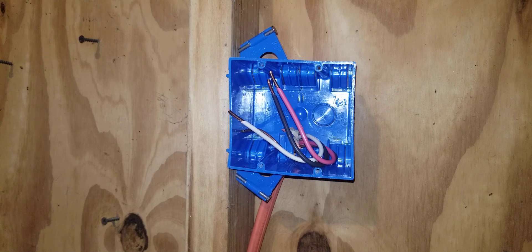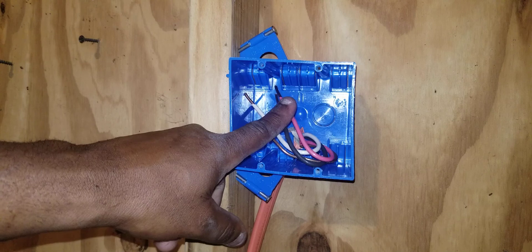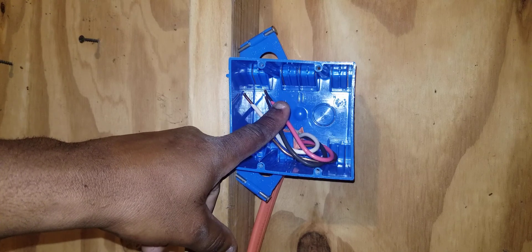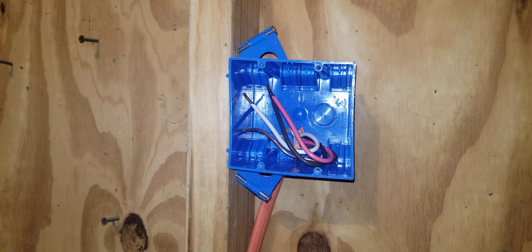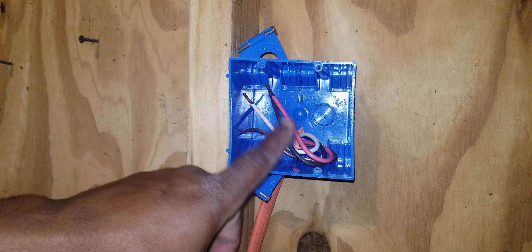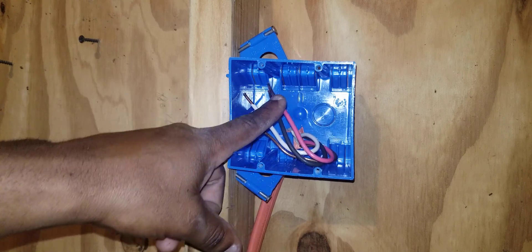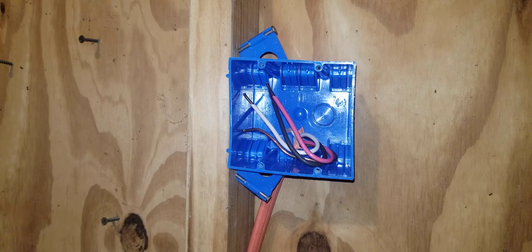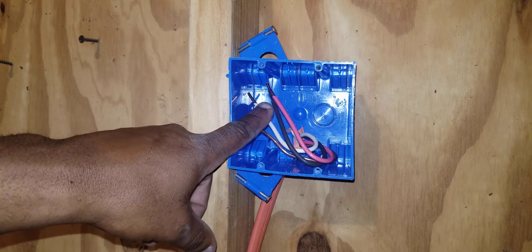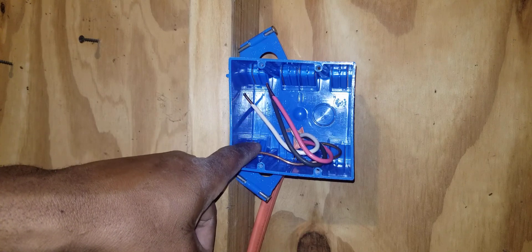According to code standards, wires feeding a dryer must be at least number 10 AWG. On the other end of these wires in the panel, the red and black should be landing on a 30 amp breaker, the white should be on the neutral bar, and the bare copper wire should be on the ground bar.